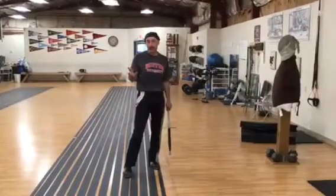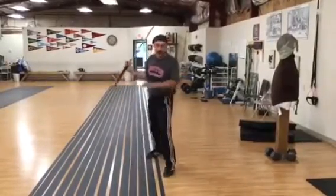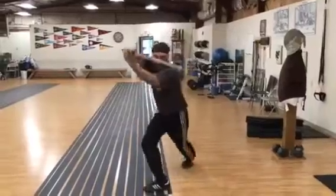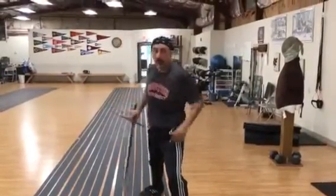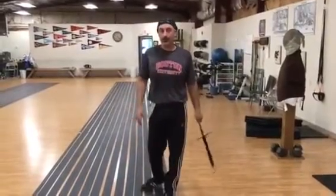The big advantage of doing the footwork like that — let's look at it from the front — is that it does let me move my point first and get my blade lined up first, following the principles of true times, or foil fencing, or whatever the hell you want to call it.